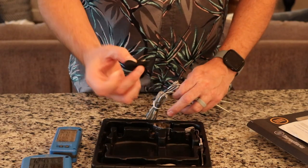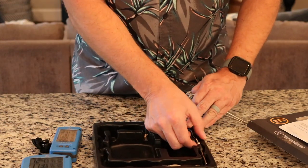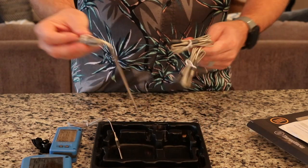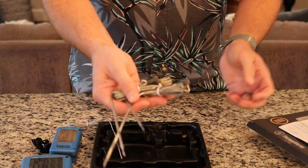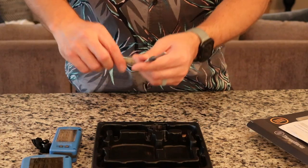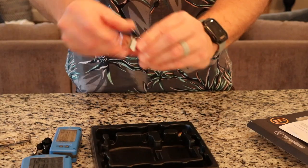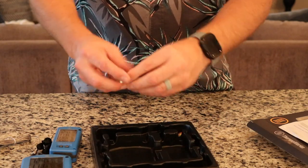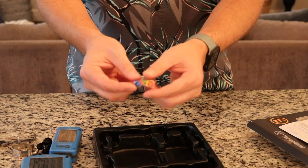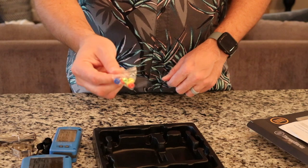And then around the side here are your four probes. Here's the little lanyard for the receiver. We've got our three food probes and then our pit probe here. It does come with a little grate clip. And then these are the little color rings that you can put on your probes — I have never once used those on any of my Thermaworks products.